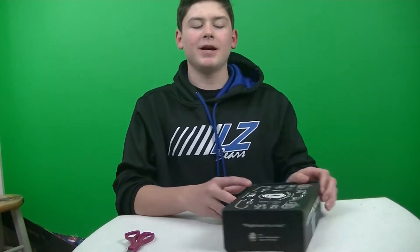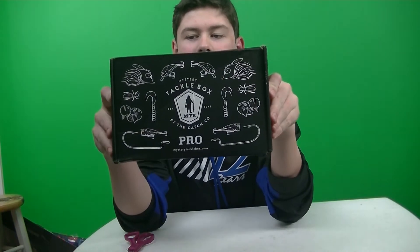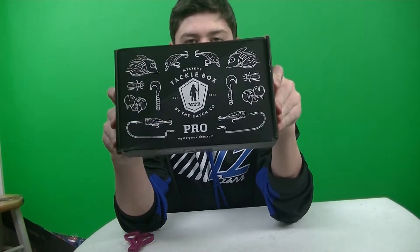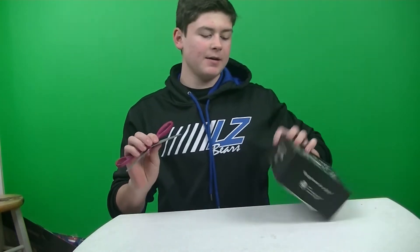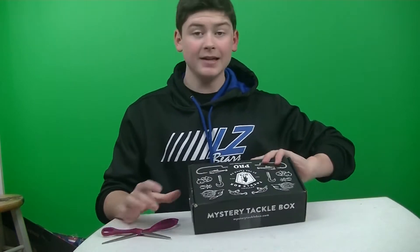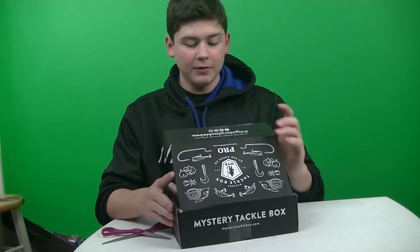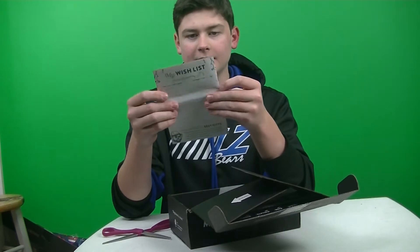What is up guys, it is Fishcraft here, back to another video. In this video, I'm opening the Mystery Tackle Box Pro of December 2019. Let's get right into this. I wonder if the items in this box are going to be for cold water since I'm going to have ice in just a week or two.